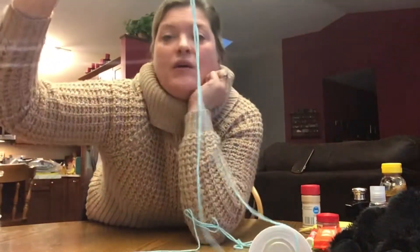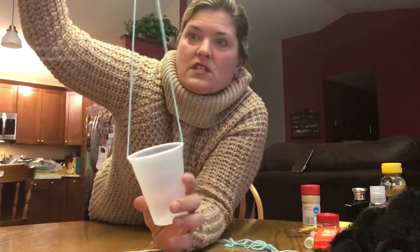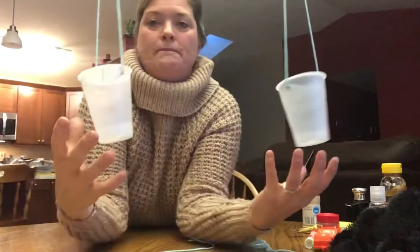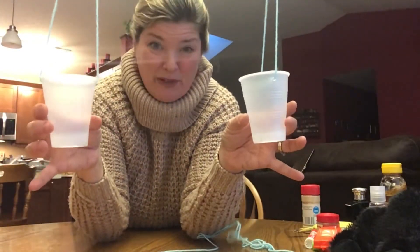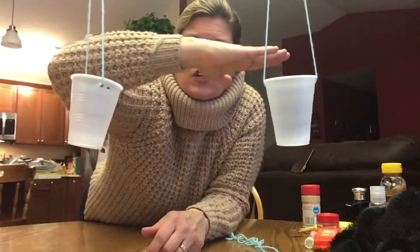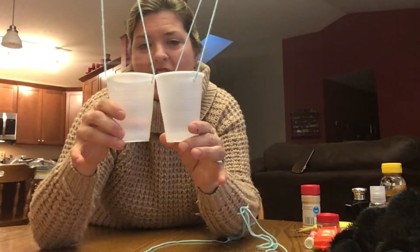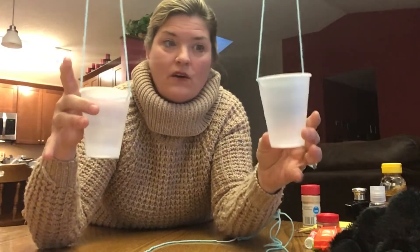Then I tied on my yarn - put the yarn through the holes and looped it back up. I have it hanging on my light above my kitchen table; you might want to ask your mom and dad if you can do that. Look - they are level, they are equal to each other. They're the same height because you want to start them out at the same so you can see which one's heavier or lighter.